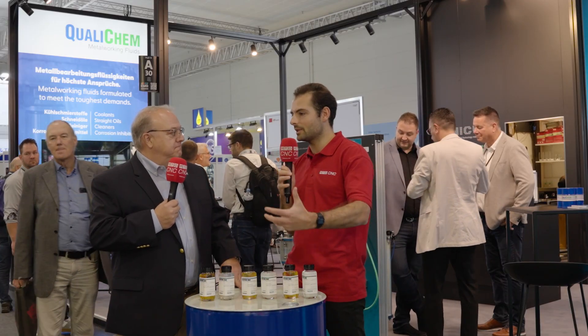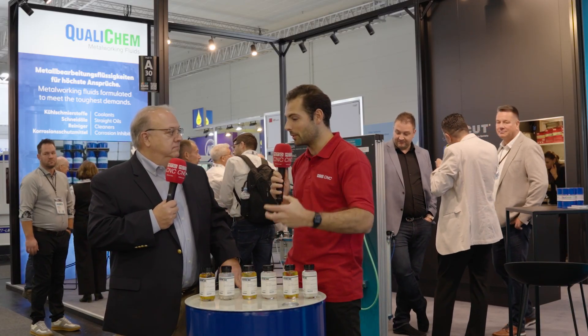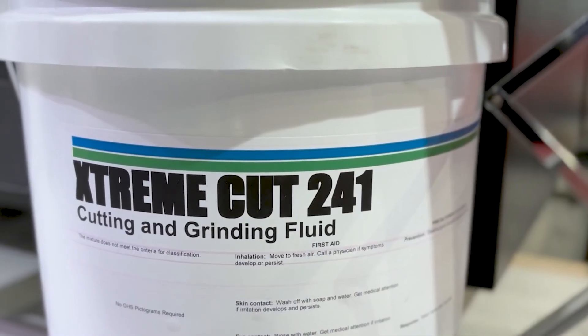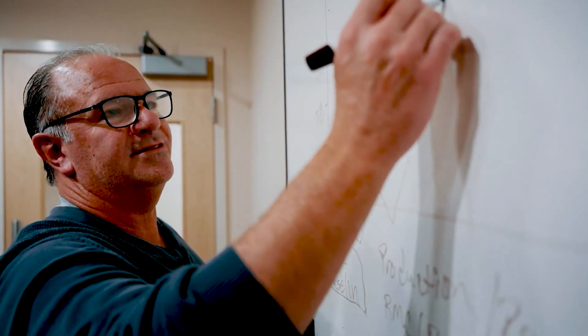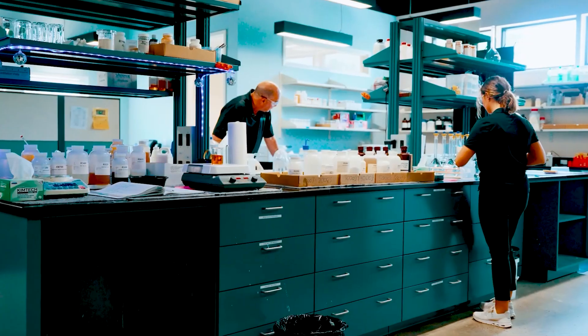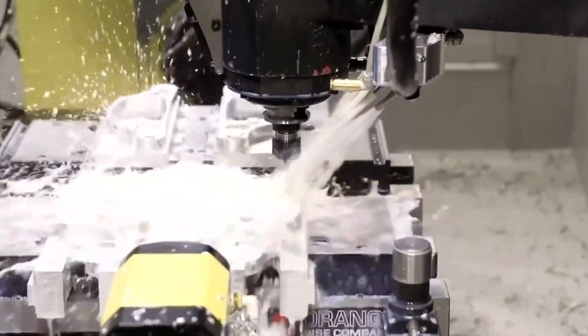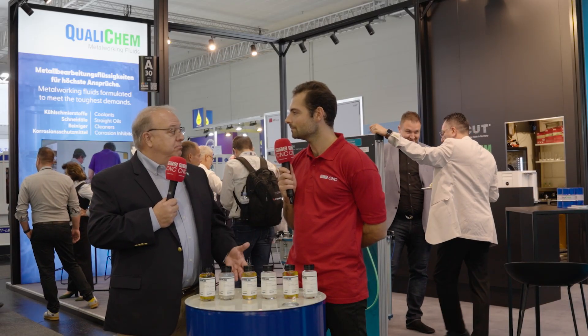Do you see customers wanting to produce components closer to where they're being sent to save time in logistics? Absolutely. We produce all over the globe — here in Germany with our partner Unicut, in the United States, and in Malaysia for our Asian customers. So we're much closer to our customer base with our manufacturing facilities, making it logistically better for them, with products that are identical across the globe.